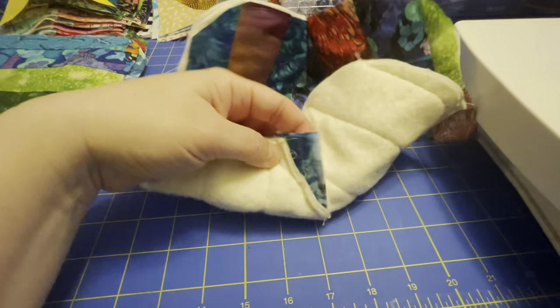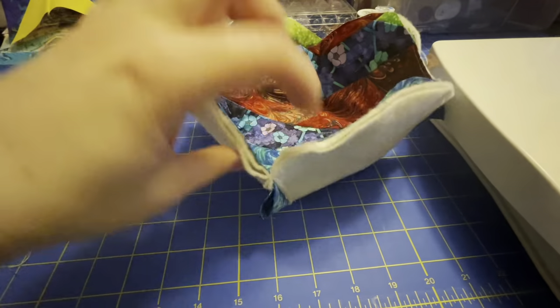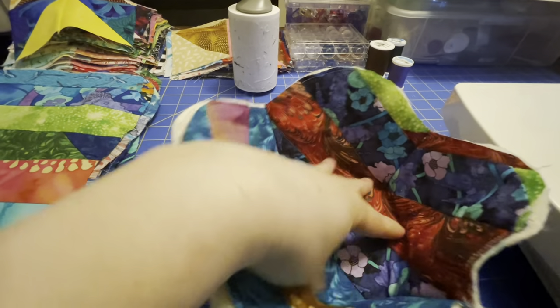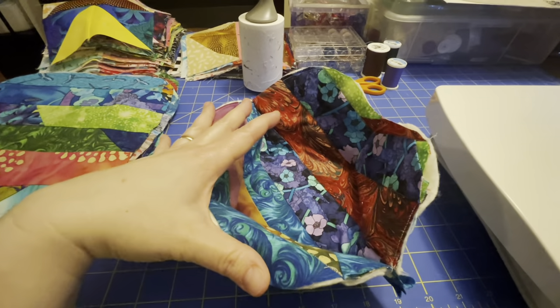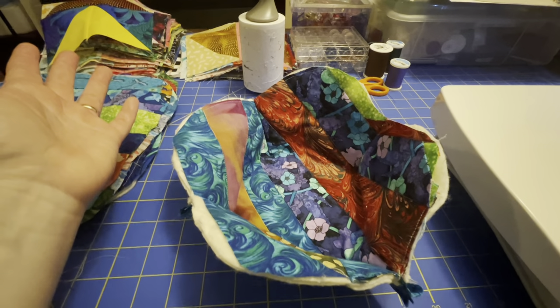This is what it looks like so far. You have your little tails here, and you have a nice little indentation here for your bowl just to sit in. I'm about to put on the other side, and then it will be done.